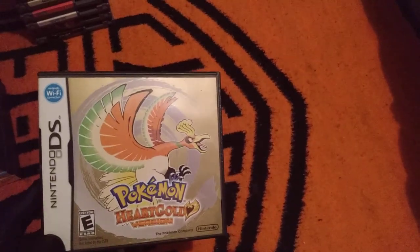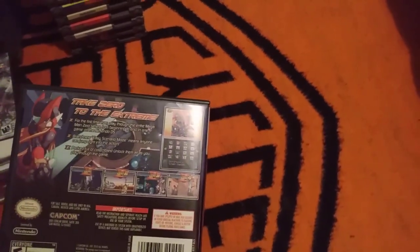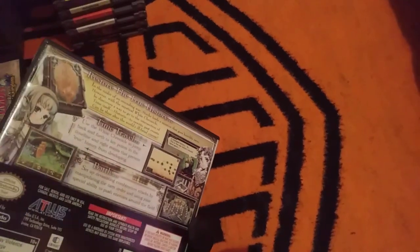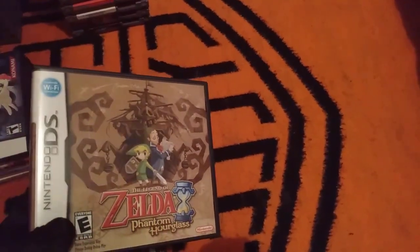I actually had the box and everything for HeartGold, but I guess it was thrown away a long time ago — what a shame. The Mega Man Zero Collection — this is how I was able to play Mega Man Zero 1, 3, and 4 for the longest time, because at the time I only owned 2. It's a great collection. Radiant Historia — this was a game I was going to work on a couple years ago, but it's been pushed back so long and I really want to play it. This is also one of the first DS games I got — I got it the same day I got my DSi.